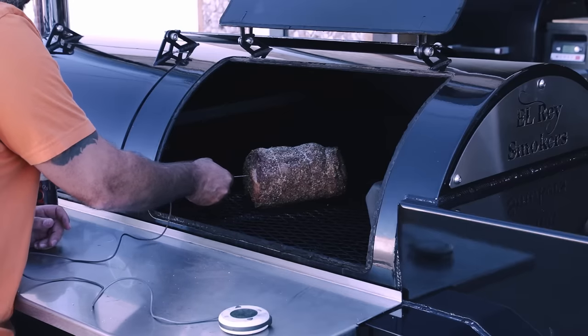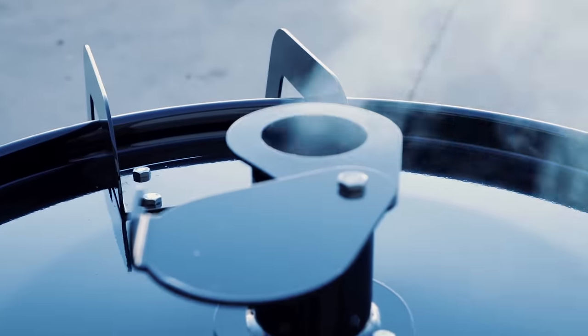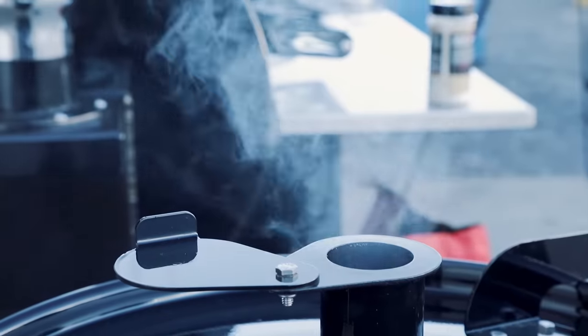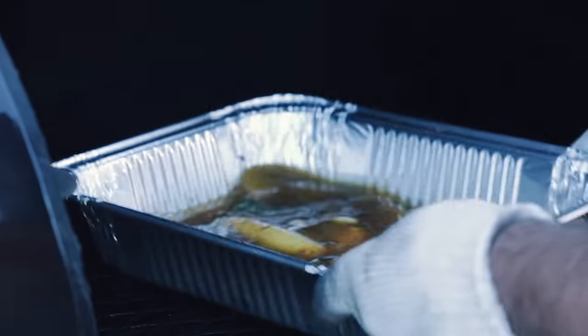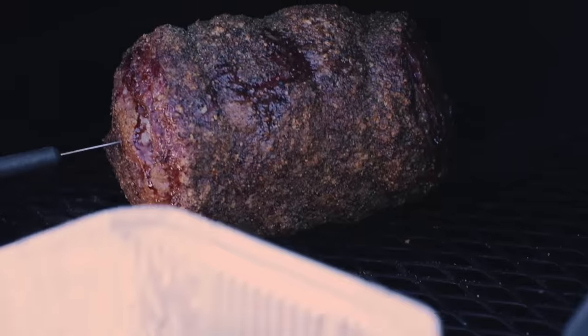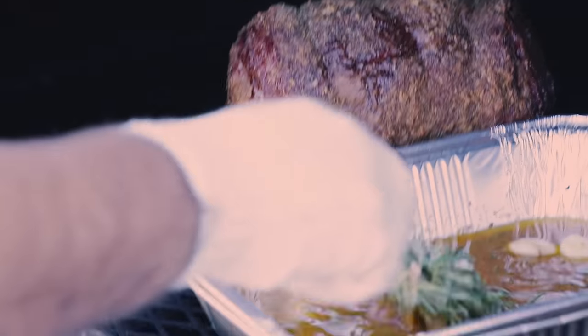We're going to start both these prime ribs off at the exact same time so we can compare how quickly they come up to temperature. I'm shooting for 127 degrees internal temperature, and I'm going to be checking with my ThermoWorks. About 30 to 45 minutes in, once your bark starts setting up, it's time to start basting.